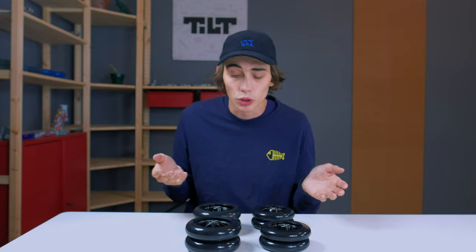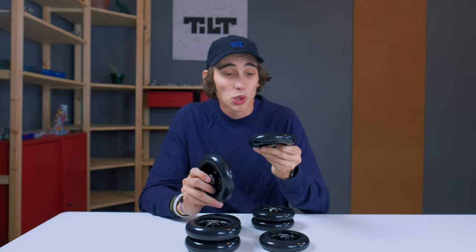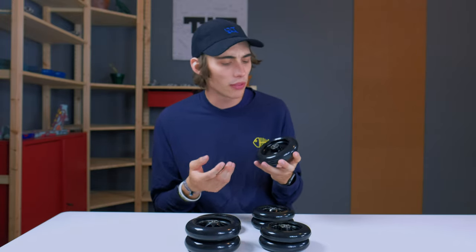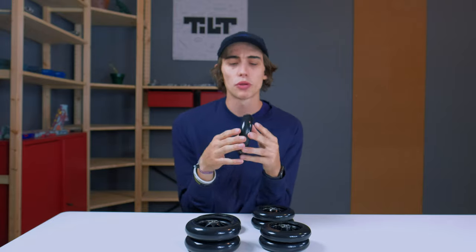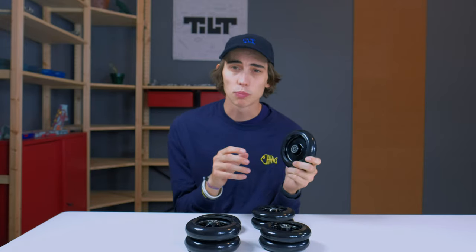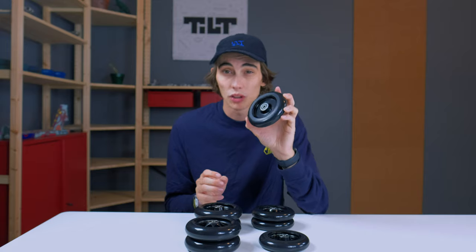If you're wondering what size wheels you should ride, I don't really have a simple answer. There are plenty of advantages to running 30mm by 120mm wheels, but there are also plenty of advantages to running standard 24 by 110mm wheels — it's all just personal preference. I personally ride the 30mm by 120mm wheels because I just really like how they feel and I like having a bigger wheel. When you have more urethane on your wheel, you will have a little bit more traction going around corners and, in my opinion, just a little bit more control of your scooter.